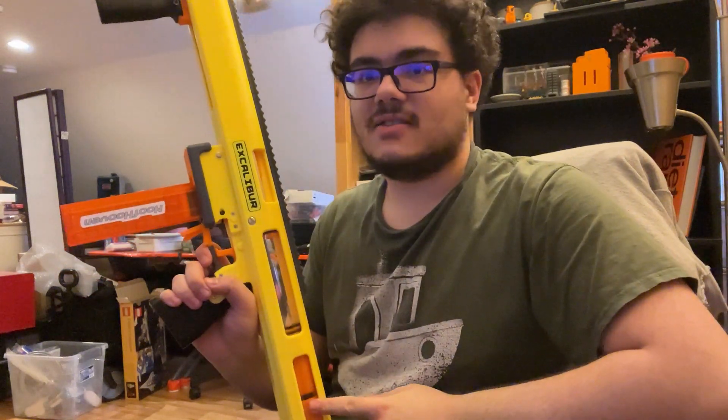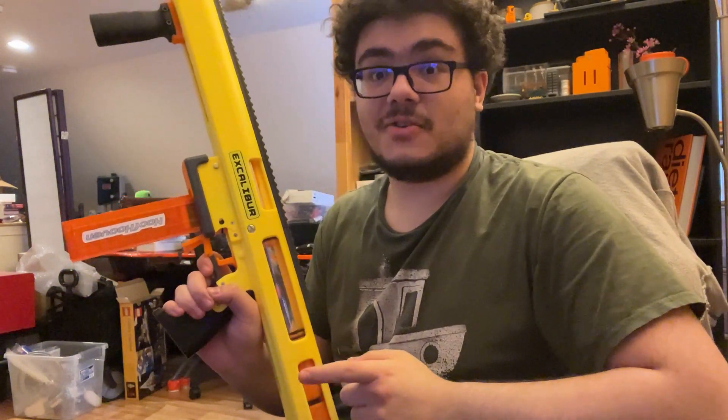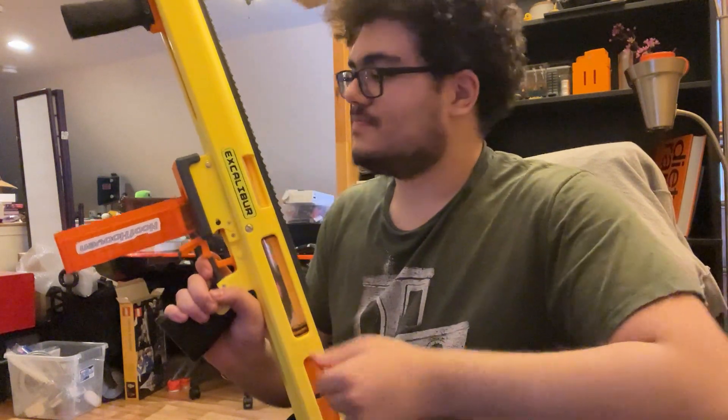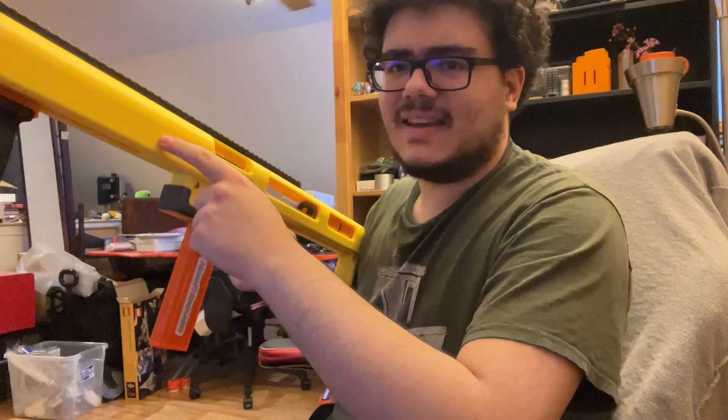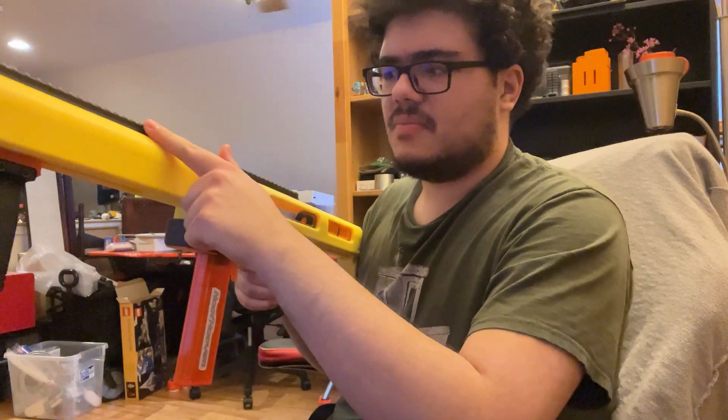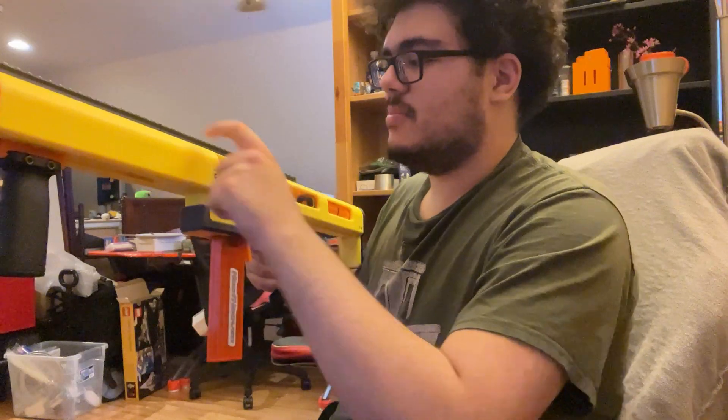The filament for this blaster was provided to me for free by Polymaker. This is a neon yellow Polymaker, this is some sort of dark gray from them, and their orange is really nice — it's nice and vibrant.